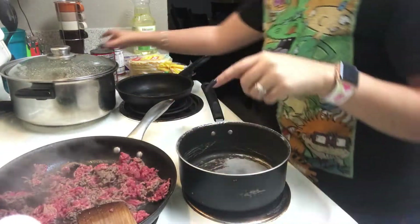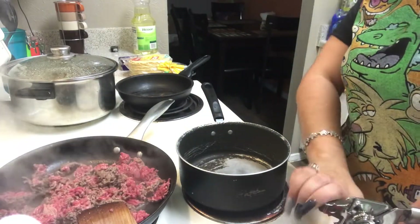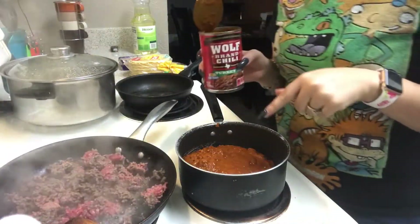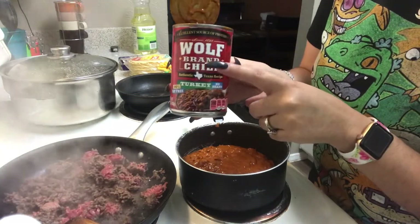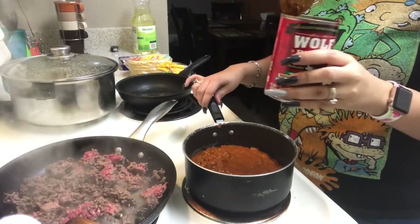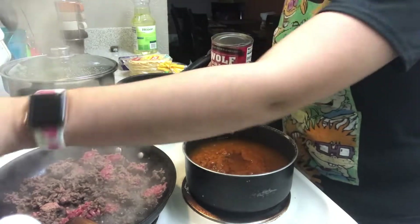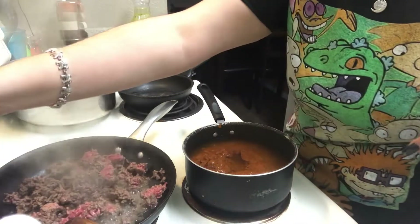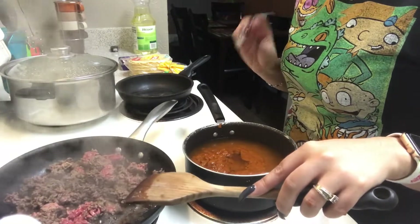The next step while the meat is cooking is to open your cans of chili and put them on low heat so they can start warming up. Once you've added both cans in there, go ahead and add a little bit of water — about up to just below where the chili label is. This gives it a little more broth; otherwise it's going to be really thick. Because you added water, you will need to bring this to a boil, so put it on medium heat.